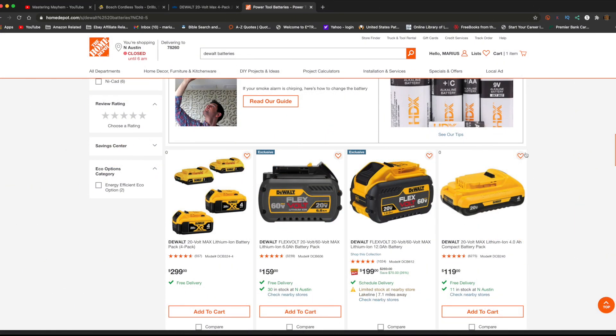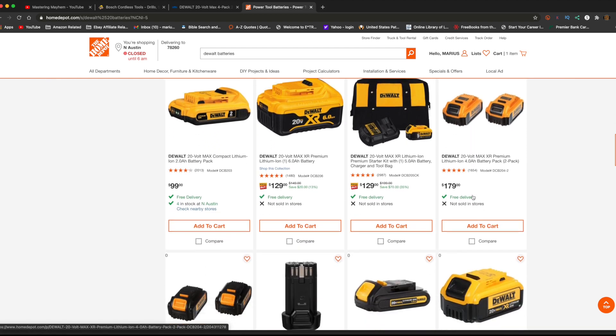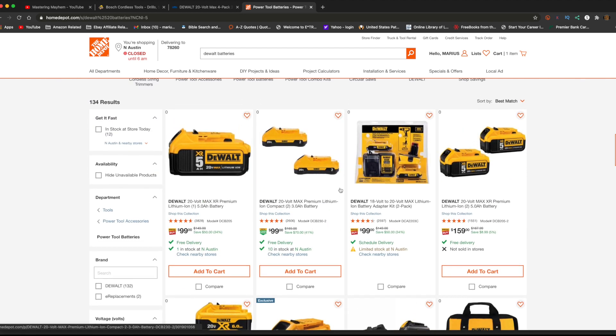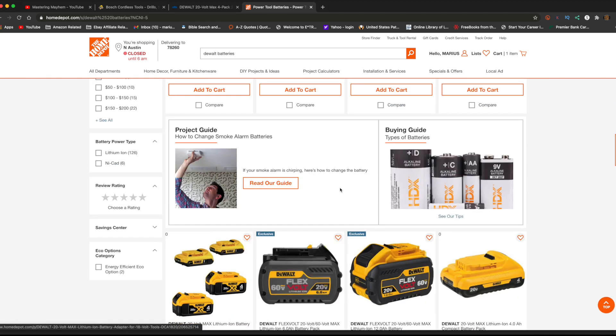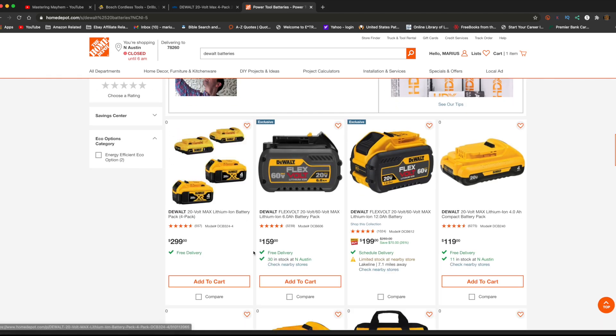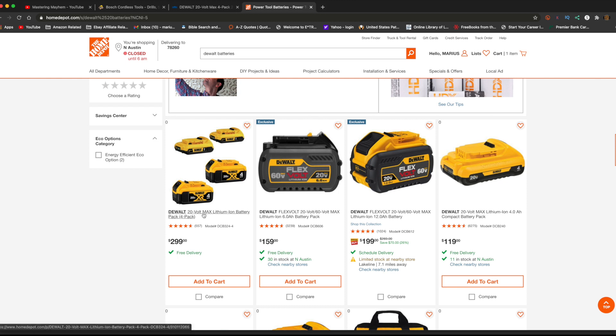I just saw this deal here — I'm always looking for different deals on tools — at Home Depot, where it's the four-battery pack. You get four DeWalt batteries for $299. It's two 2-amp-hour batteries and two 4-amp-hour batteries.